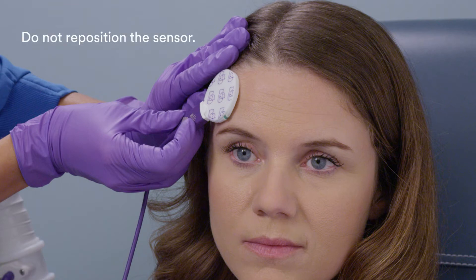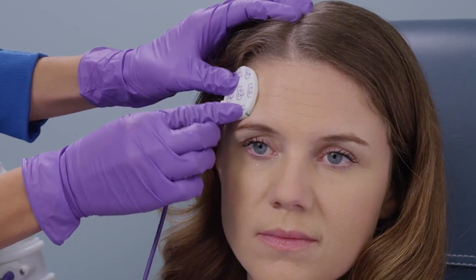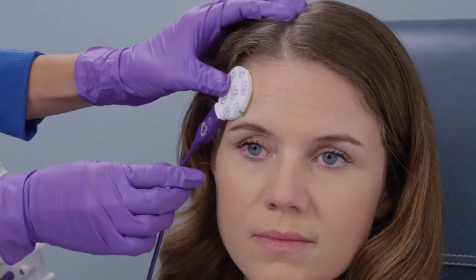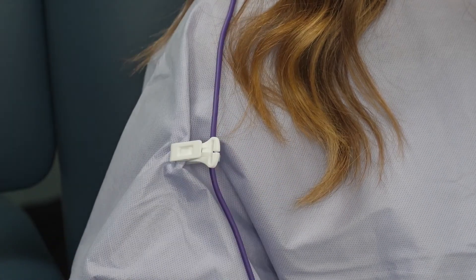Do not reposition the sensor. Gently press the edge of the sensor to ensure good adhesion with the skin. If desired, support the temperature sensor cable with the sensor cable clip.